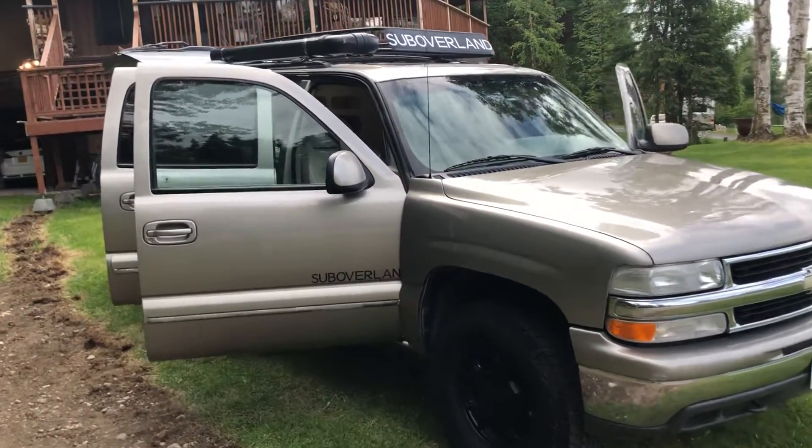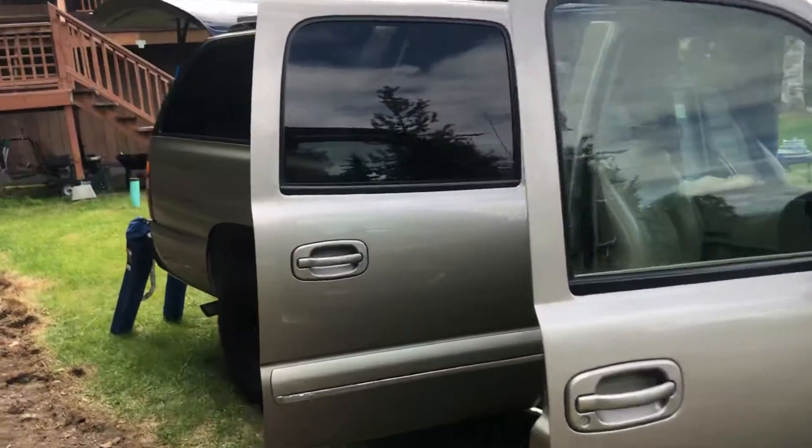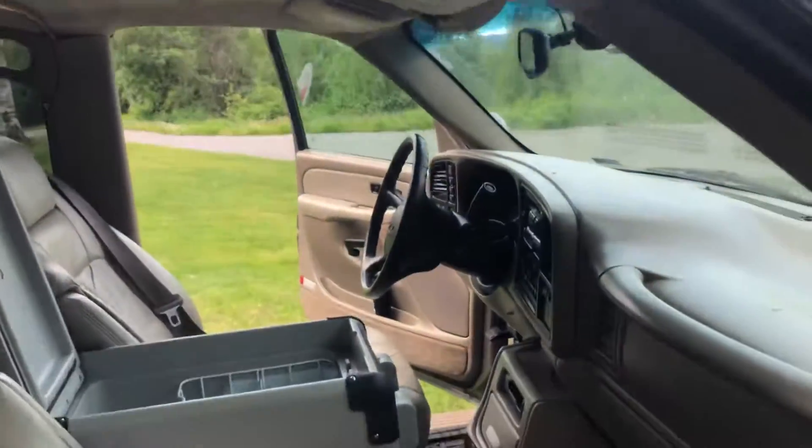Hey y'all, this is Eric from Alaska Suboverland and we're going to go over this rig's features and amenities.